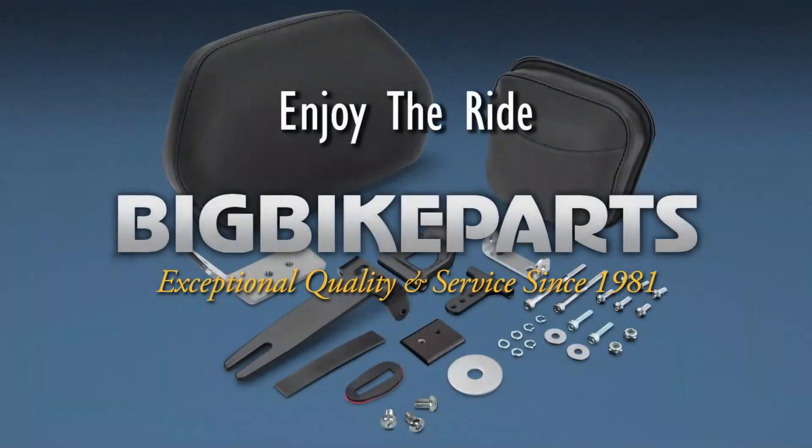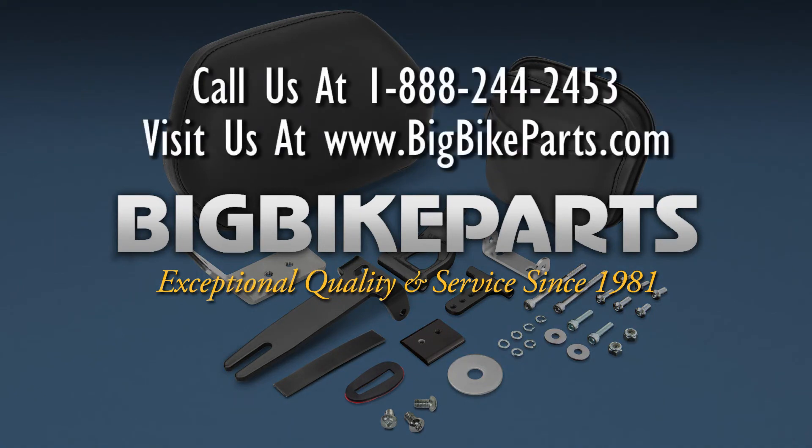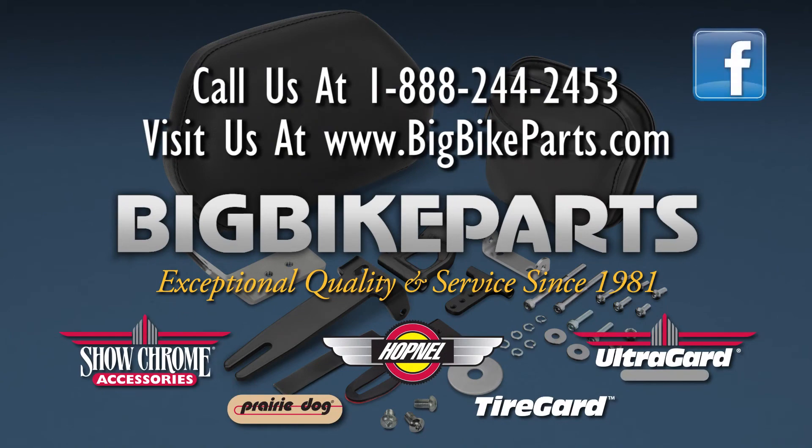If you have any further questions, please feel free to look us up online at www.bigbikeparts.com. While you're there, please check out the dealer locator section. You can also give us a phone call at 888-BIG-BYTE. Thank you for watching and safe riding.